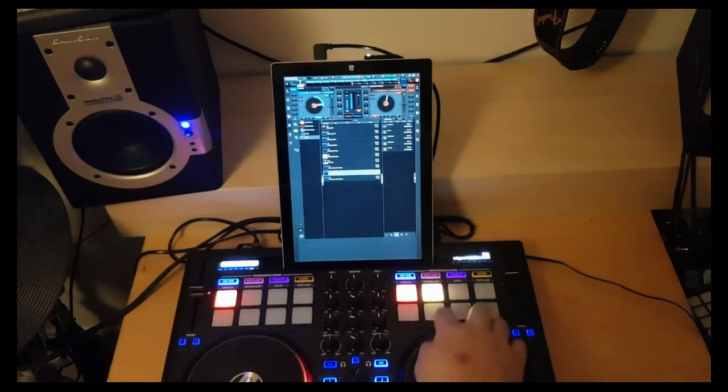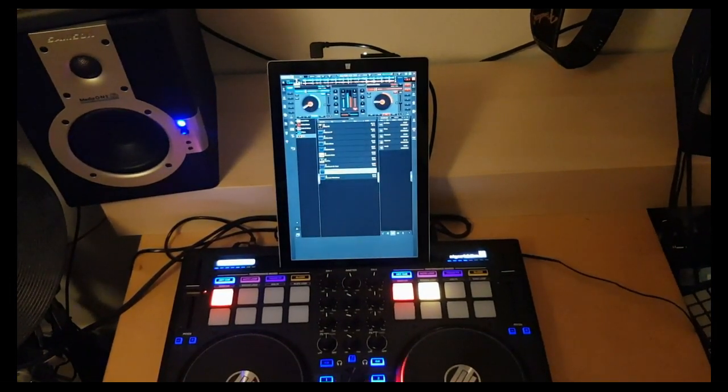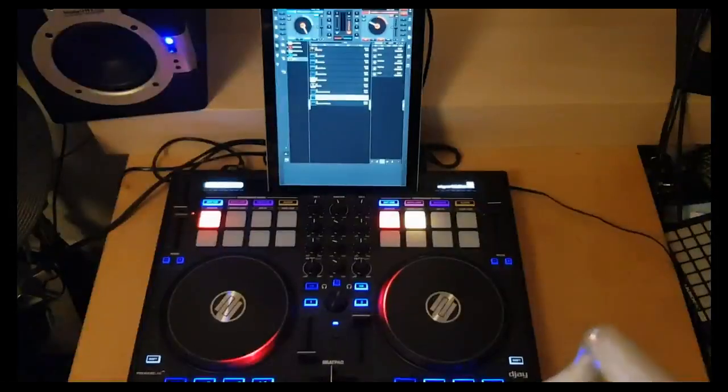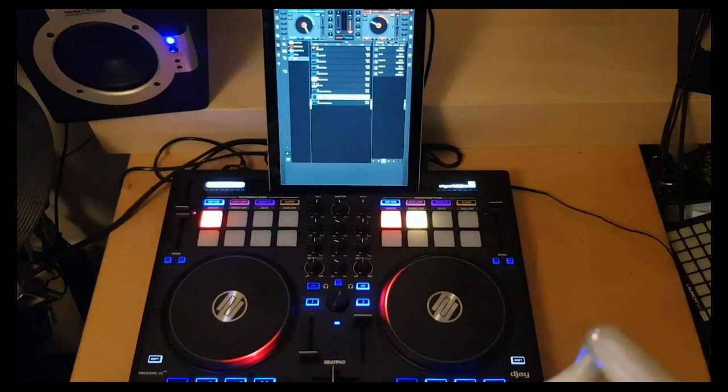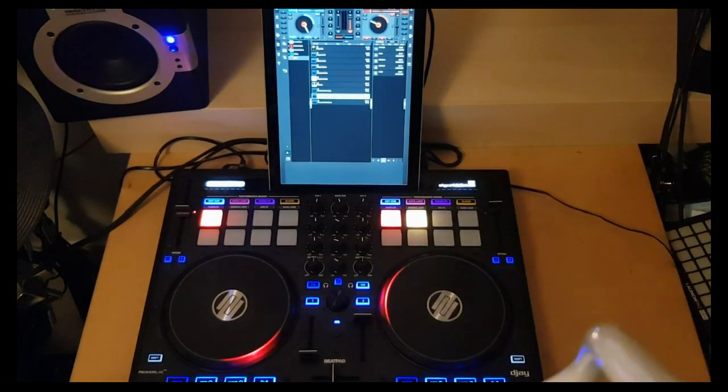And of course you can mix. So that definitely gives you a whole other level of control over Virtual DJ, even when it's on a tablet like this.